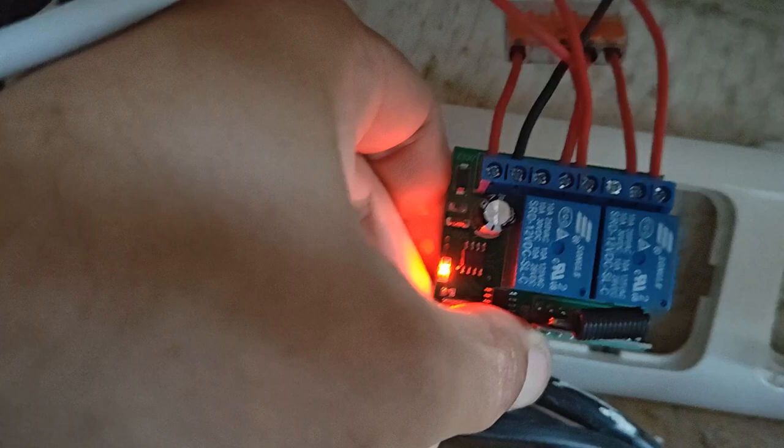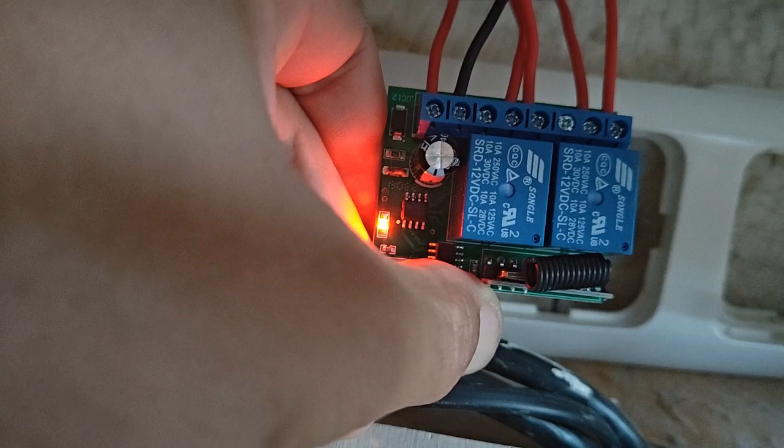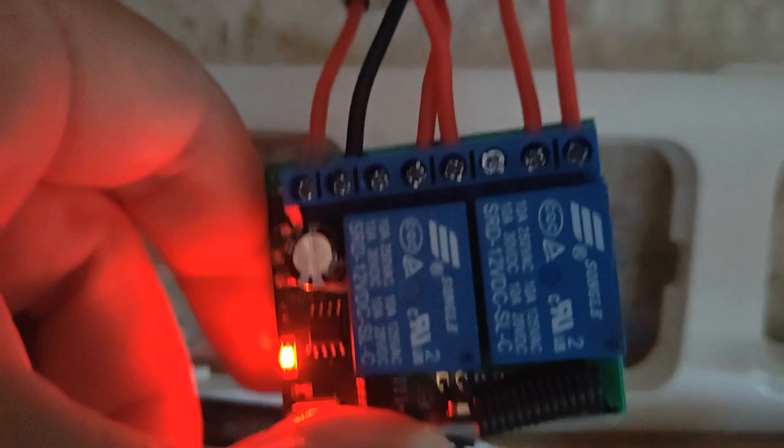It's actually not as difficult as the diagrams make it sound. There are eight inputs. I've got positive in number one, number four, and number seven. I've got negative in number two, and then I've got an output going to the windlass relay — the output is in number six and number eight. And that's pretty much it.